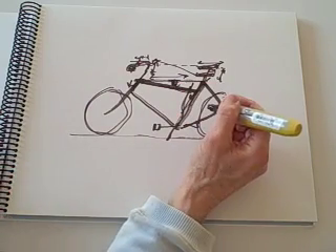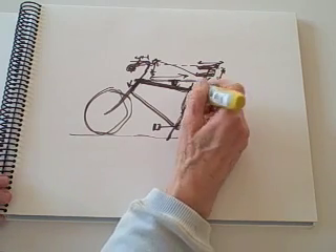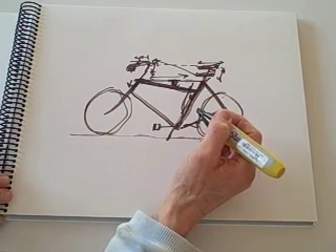So where does that leave the designer in terms of designing a bike that's going to work — that's not going to be compromised, that's going to take into account the needs of the rider? You have to wait until the next video to find out about that.